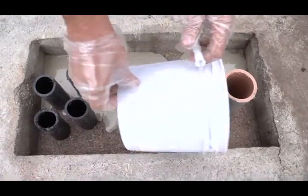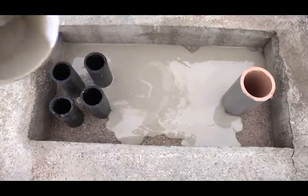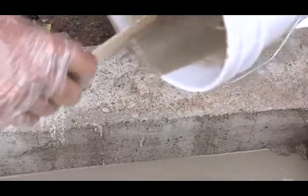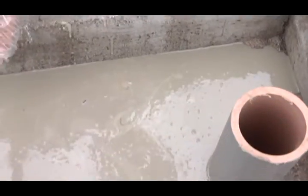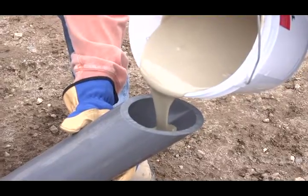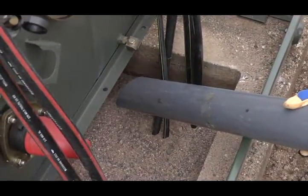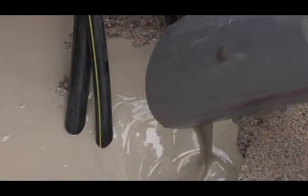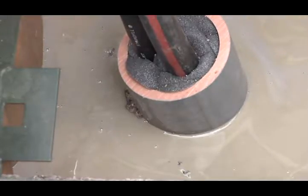Slowly pour the Instagrout sealant into the target area. Rapid pouring can cause unwanted pooling of the material. Initially, the mixed material is thin and has good flow properties. Try to pour from a height that is below your knee to keep from driving the product too deep into the sand layer, which can prevent the sealant from flowing and curing as desired. A two-inch diameter or larger conduit may be used as a pour spout or chute to safely direct the Instagrout sealant into hard-to-reach spots, such as between conduit stub-ups, to make sure the product adequately fills all small gaps.